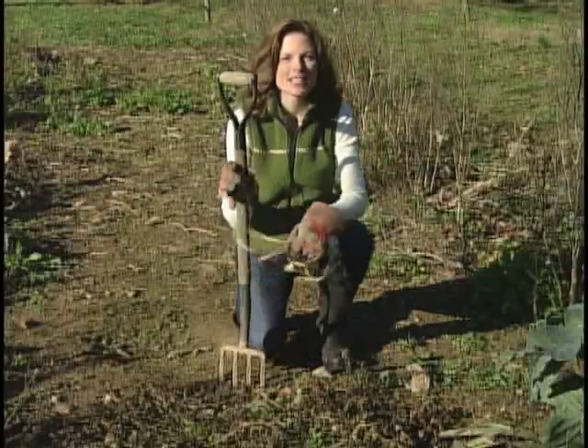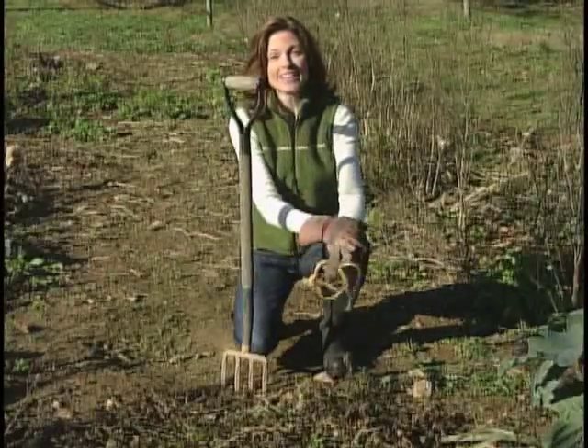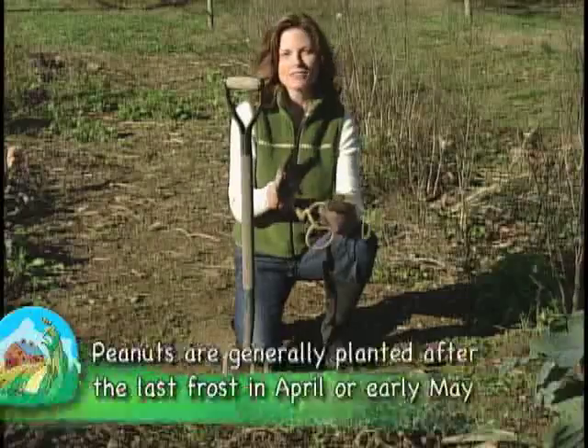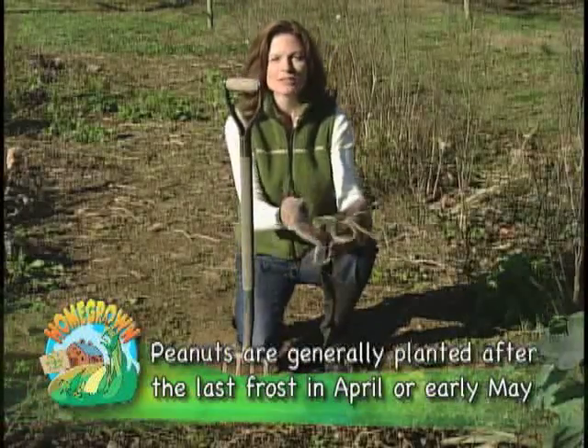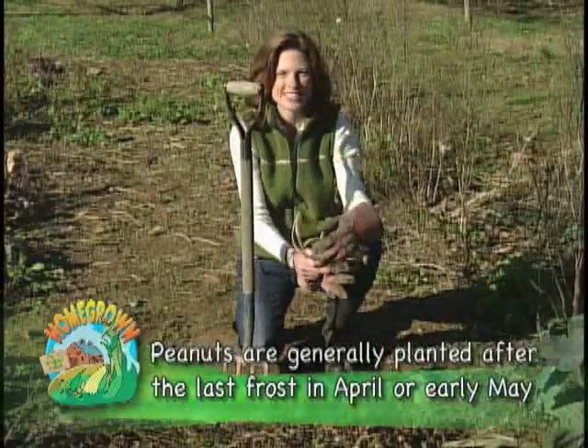I planted peanuts here because I wanted the children to see this special crop, and because I can — we're in Zone 6 here in Pennsylvania, which means we have the four months of growing time necessary to cultivate the peanut. Now it's time to get my few plants out of the ground, so let's dig them up and see how we did this year.